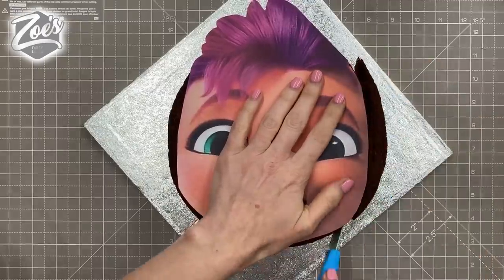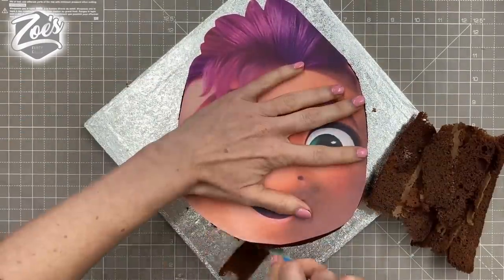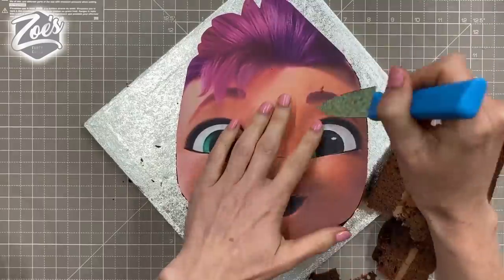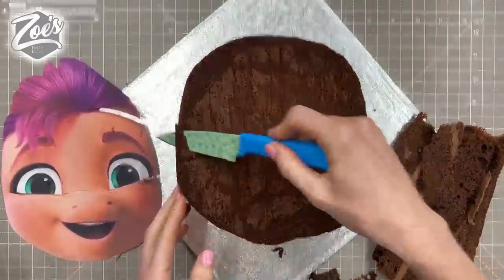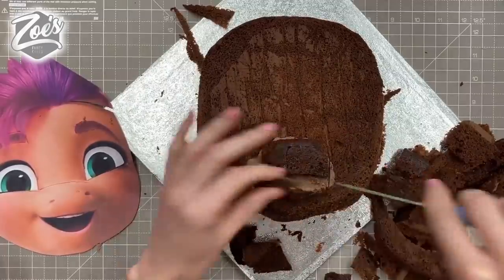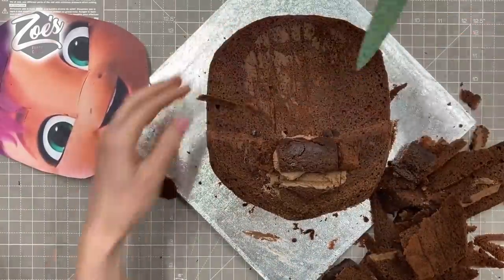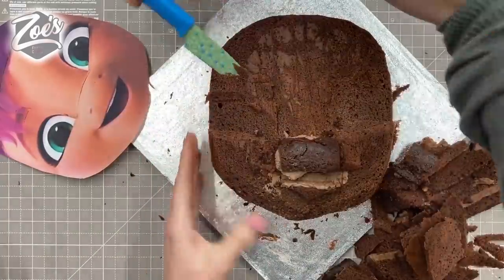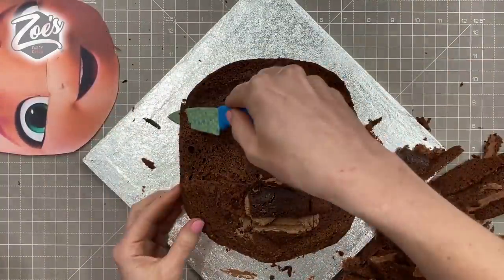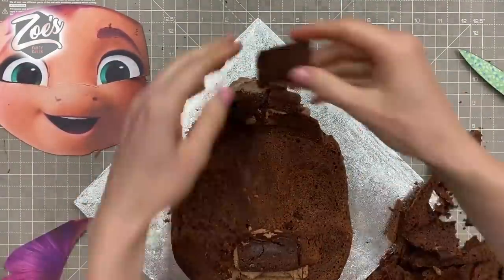I printed off the pony Sunny as a template because I thought it would be a little bit easier. I cut it out, cut off its neck and ears, and I'm using that as guidance for cutting around the cake. I'm making little marks where the eyes and eyebrows go so I can trim and sculpt the cake a little bit. Don't throw away your offcuts — we're going to use those to build up areas of the face like the nose, and also to build up the hair at the top of the head.